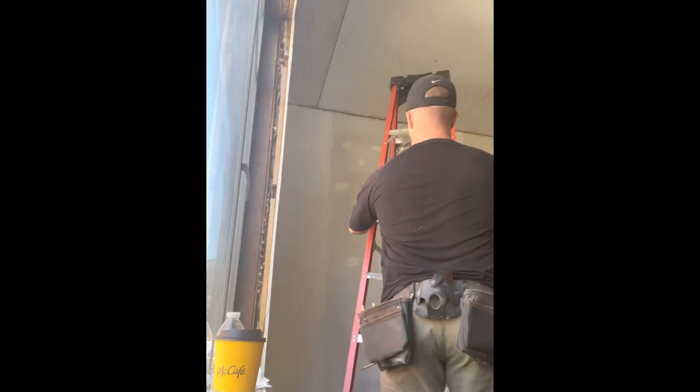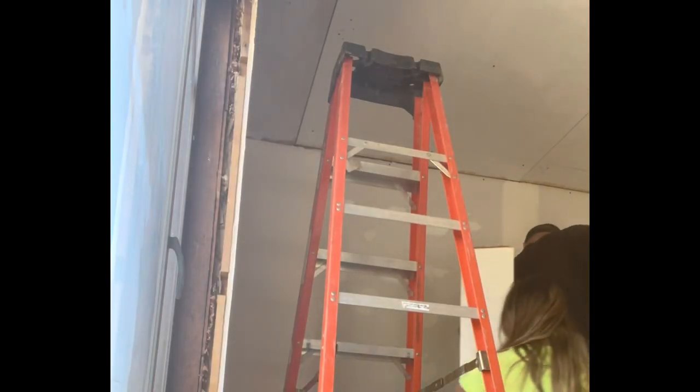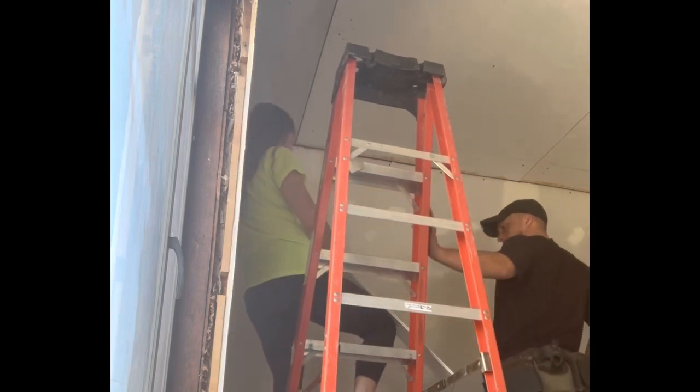All right, first piece going on — like that. Sticky backing coming off.